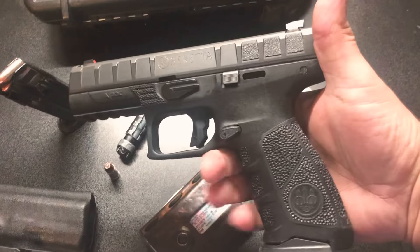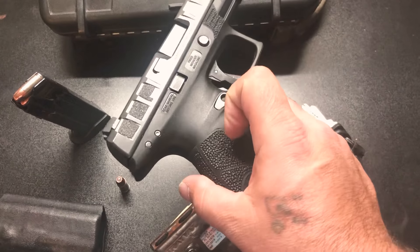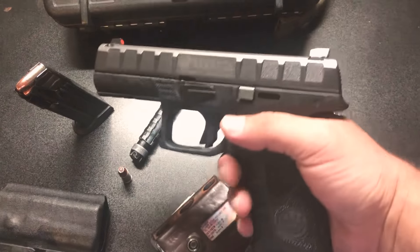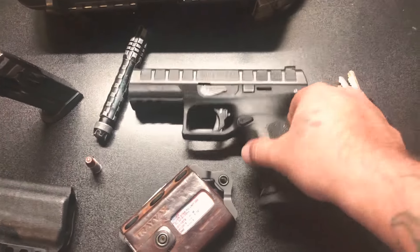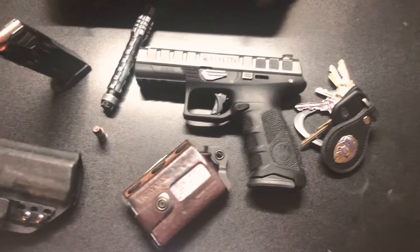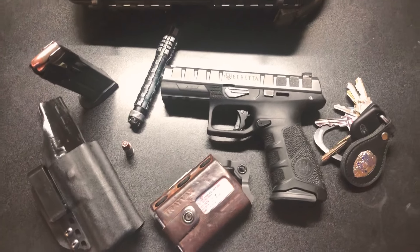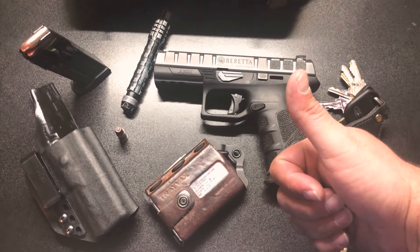APX Beretta man — I just did a little stipple job right here. Usually I stipple the whole frame with my signature stipple job, but this gun just looks real nice as is. It's a 17-round pistol — great pistol. You can always do things yourself, you don't always gotta go buy new gear. That's how we do it right here — Florida baby, DarkCow out.